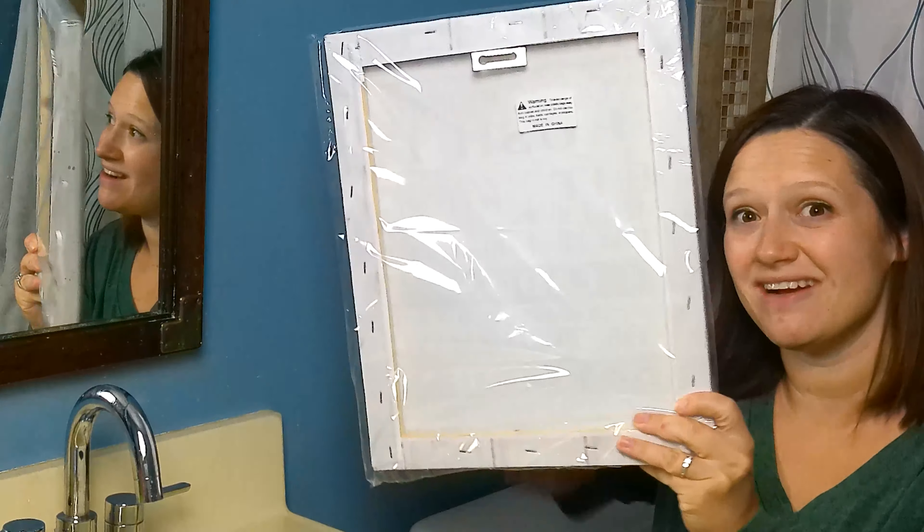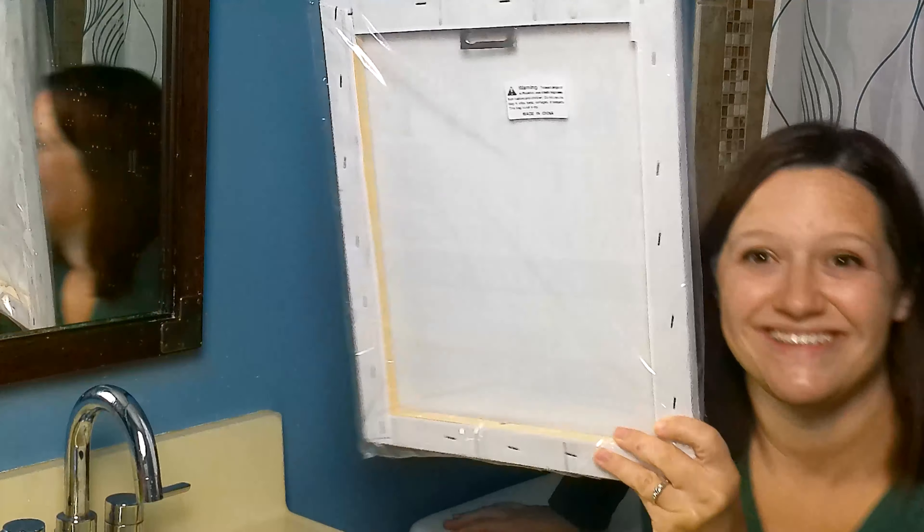I'm just going to nail it in real quick and get it hung up right over here above the toilet. Installation was super easy — I just took a regular common nail, hammered it in, and hung it right there on the bracket.